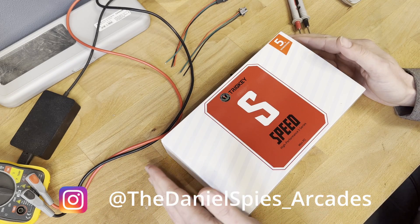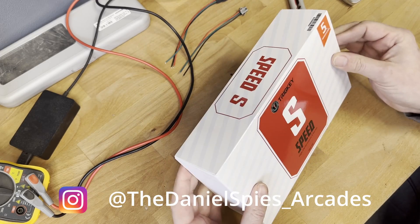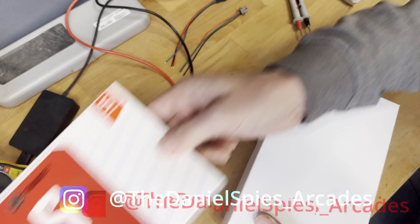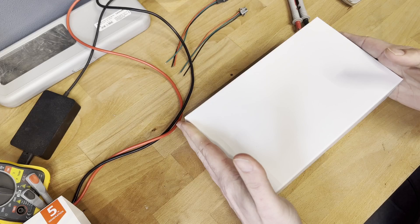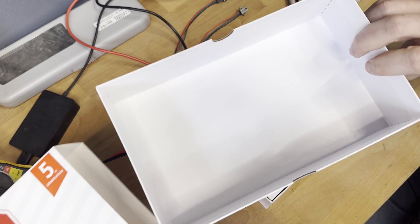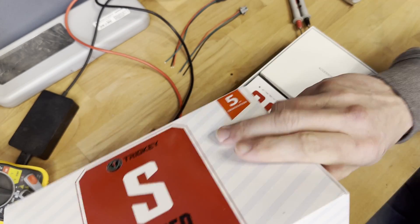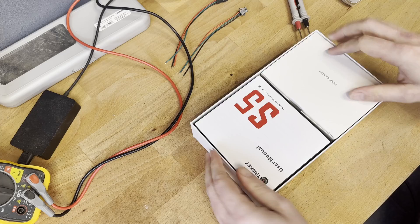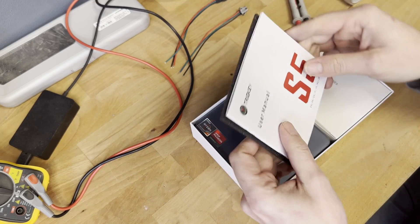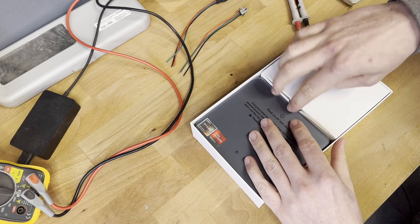Hi, welcome to this small tutorial. I have this mini PC over here, and many people ask me how to add another switch to it so you can turn it on or off with your arcade cabinet. It's not that difficult to do, but it might be a fun video. This is the user manual.